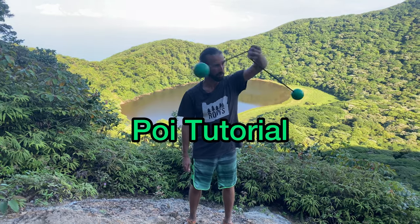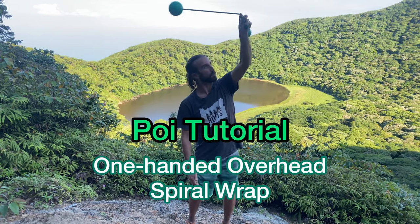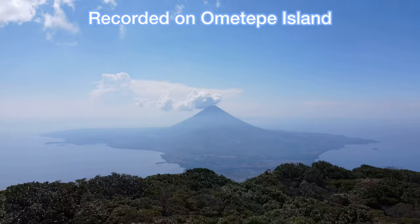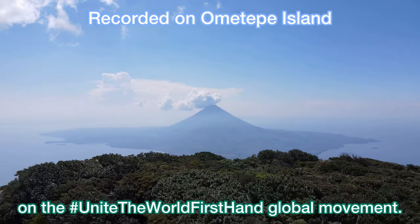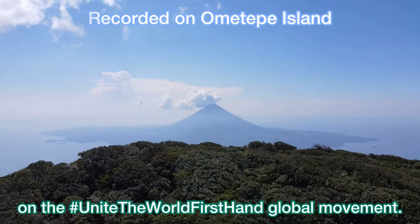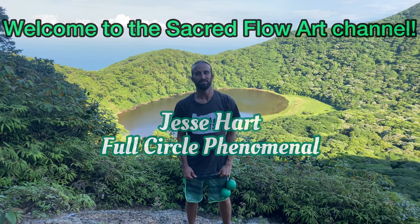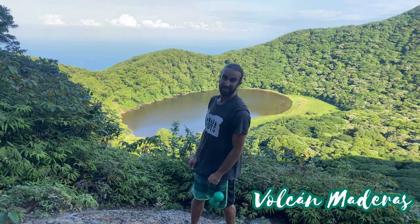Welcome to our poi tutorial: the one-handed overhead spiral wrap, recorded on Ometepe Island on the Unite the World Firsthand global movement. What's up, Flomies! This is Jesse Hart of Full Circle Phenomenal, welcome to the Sacred Flow Channel. Today Katherine and I are here on top of Volcan Maderas, which is a giant volcano on Ometepe Island.